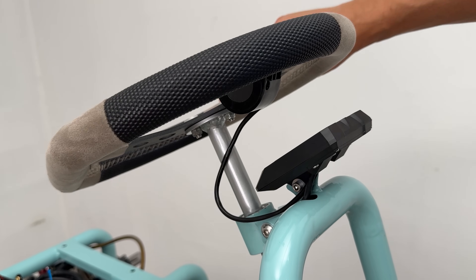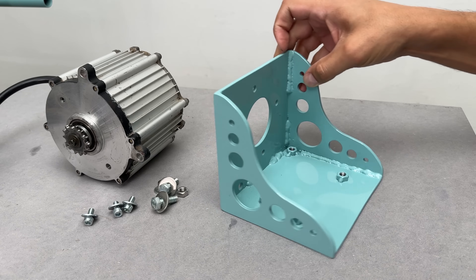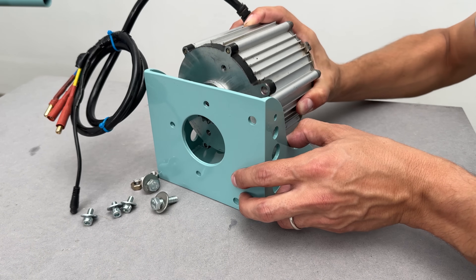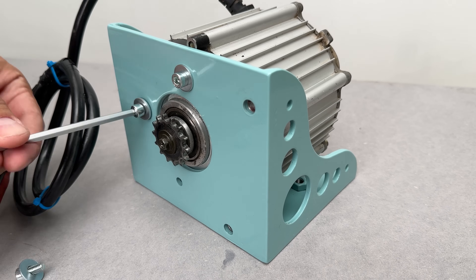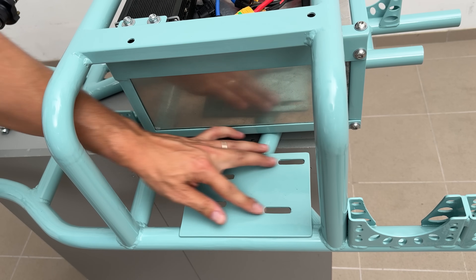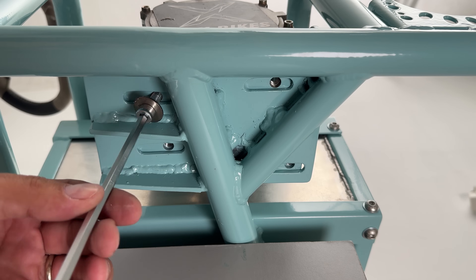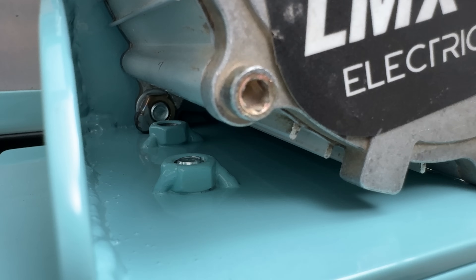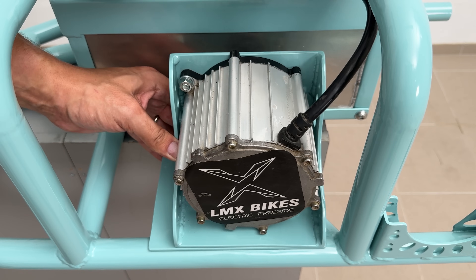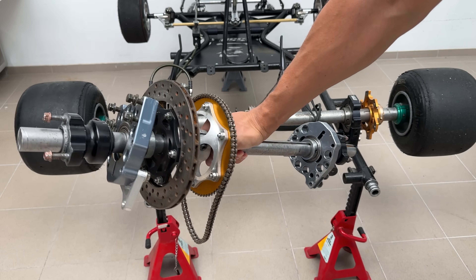The motor mount was made from 3mm steel. I tried some weight reduction by drilling holes and shaping the side walls, and used the same 3mm steel plate on the frame with oval-shaped holes to adjust and secure the motor position — four M8 hex bolts did the job, left slightly loose so I could adjust the motor position. On the rear axle, I used all the needed components from the donor.